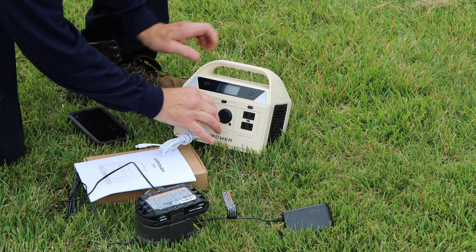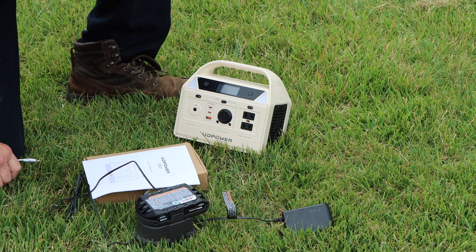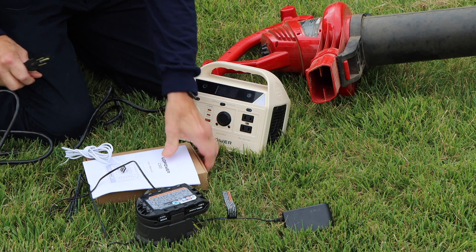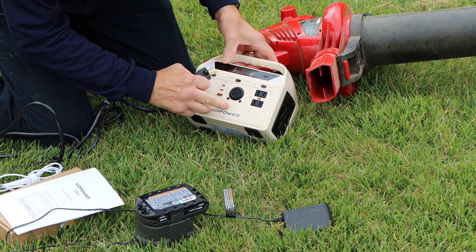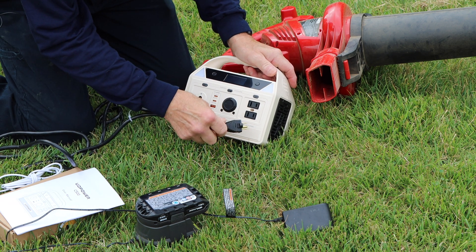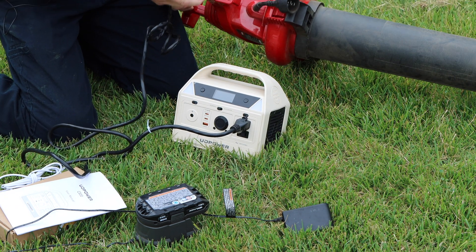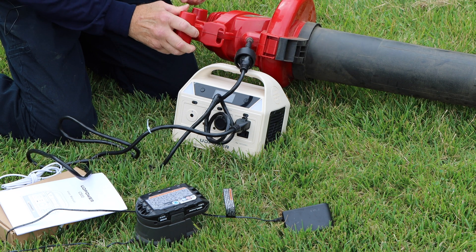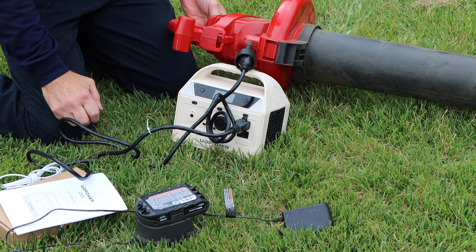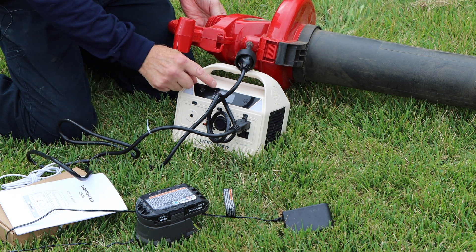How does it work to power something like a leaf blower? Let's grab a leaf blower and plug it in. Here's our leaf blower — we turn on these outlets right here, take the cable and plug it in, then plug it into our blower, turn it on, and as you can hear it works just the way it's supposed to.